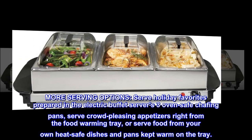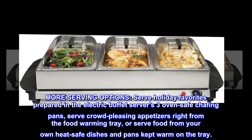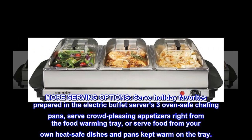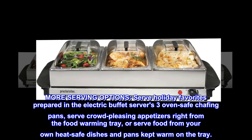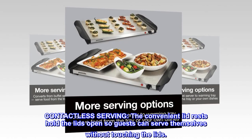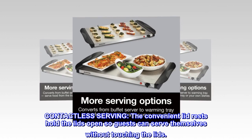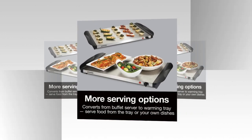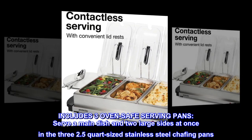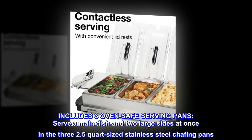More serving options: serve holiday favorites prepared in the electric buffet server's three oven-safe chafing pans, or serve crowd-pleasing appetizers right from the food warming tray, or serve food from your own heat-safe dishes kept warm on the tray. For contactless serving, the convenient lid rests hold the lids open so guests can serve themselves without touching the lids. Includes three oven-safe serving pans — serve a main dish and two large sides at once in the three 2.5-quart stainless steel chafing pans.